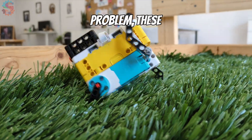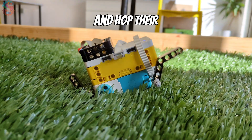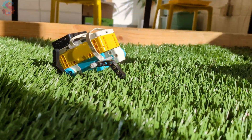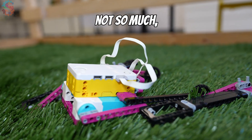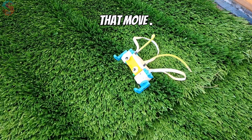No wheels, no problem. These bug-inspired robots are built to bounce, crawl, and hop their way across the field, just like real insects. Some of these robots work great, others not so much, but it sure is fun designing wild robots that move.